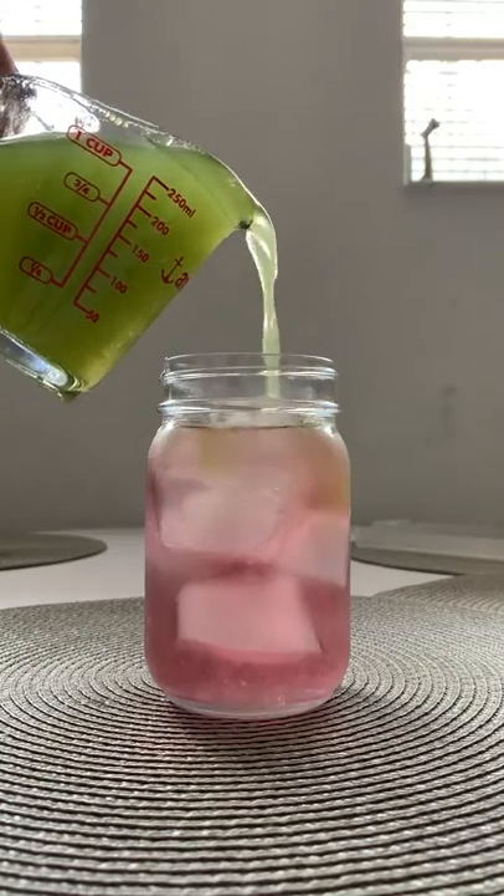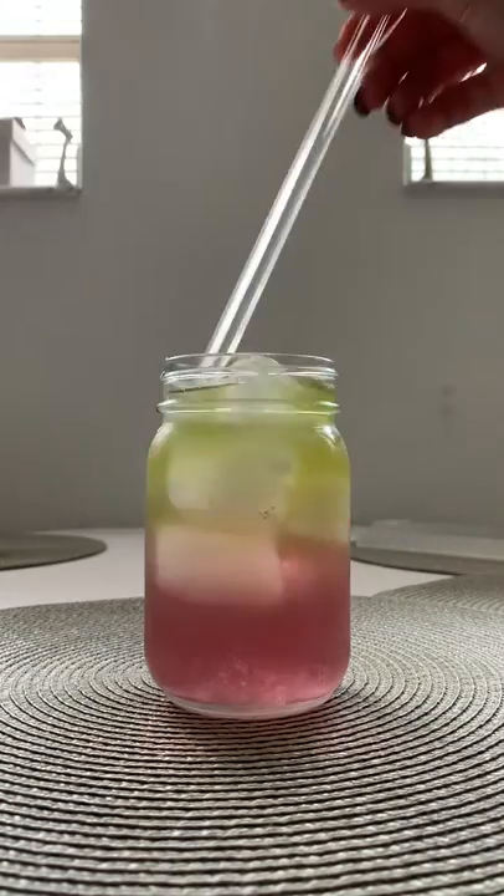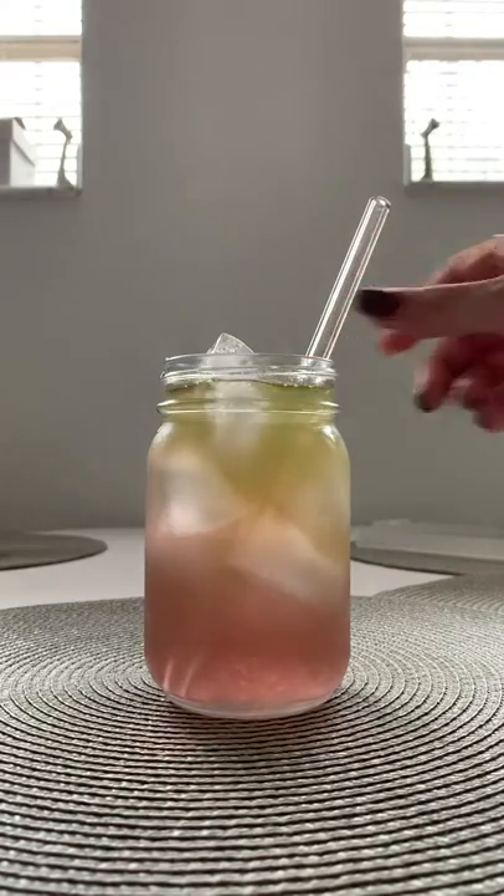The color is so beautiful — it's ready to enjoy. But you can blend it all together so that the sweetness evens out. It's so delicious and so refreshing.